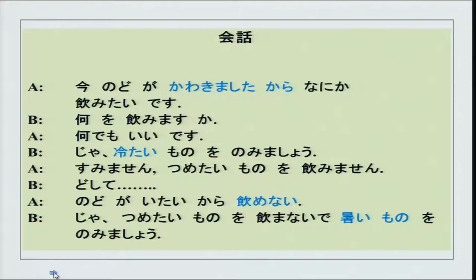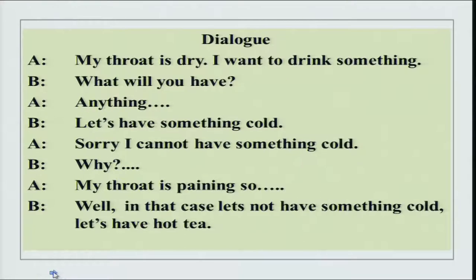You can practice your hiragana and kanji from the script. Some kanjis are a little difficult, but you should be able to recognize them even if you cannot write them. The literal translation 'my throat is dry, I want to drink something' sounds odd in English — you would say 'I am thirsty, let us have something to drink.' So literal translations sometimes seem very odd and you have to be careful when talking.